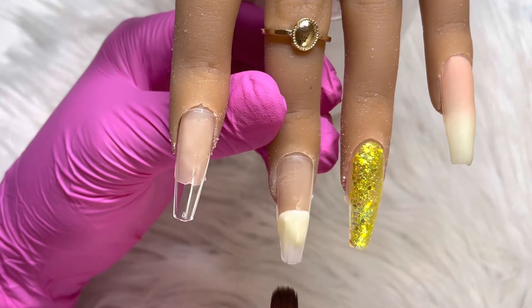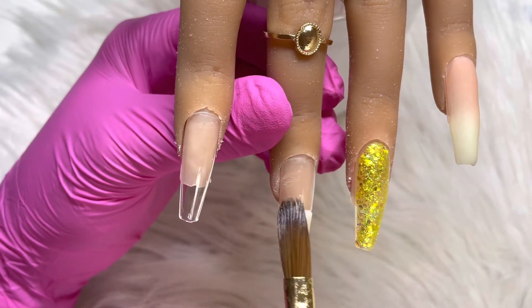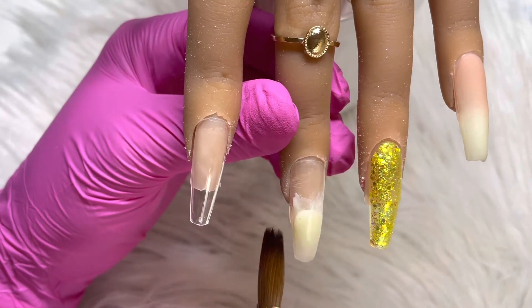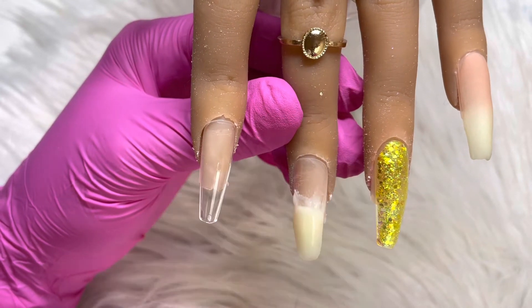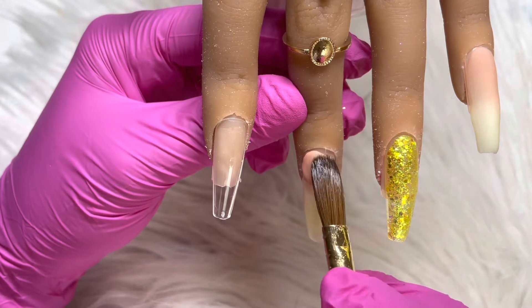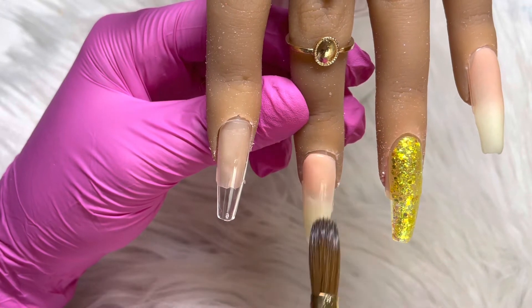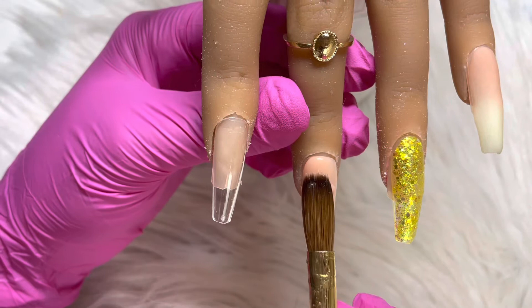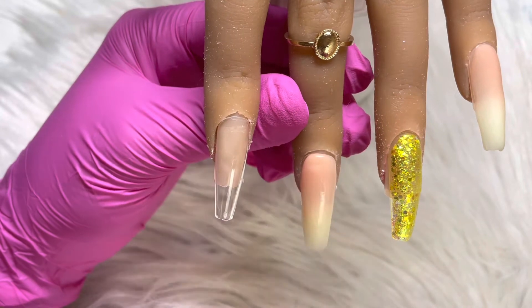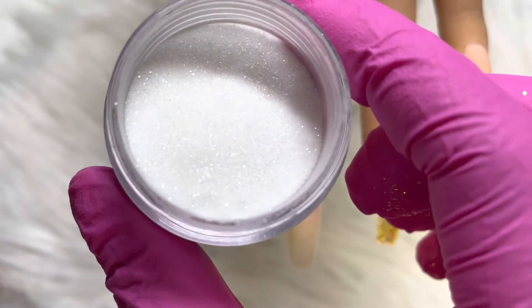The middle nail is going to be an ombre design with a shimmer. The shimmer I am going in with is Snow Globe from CJP.